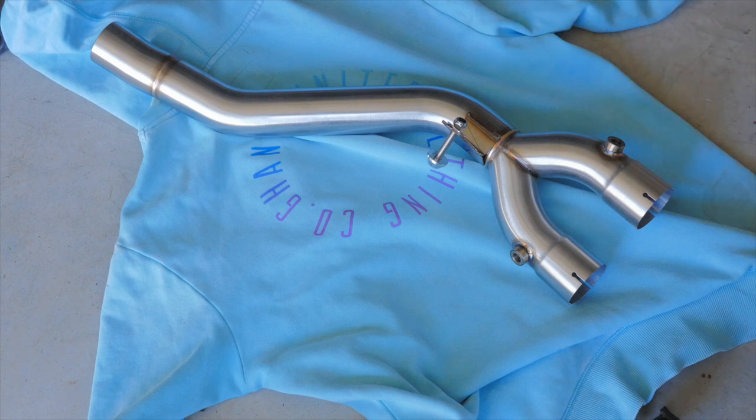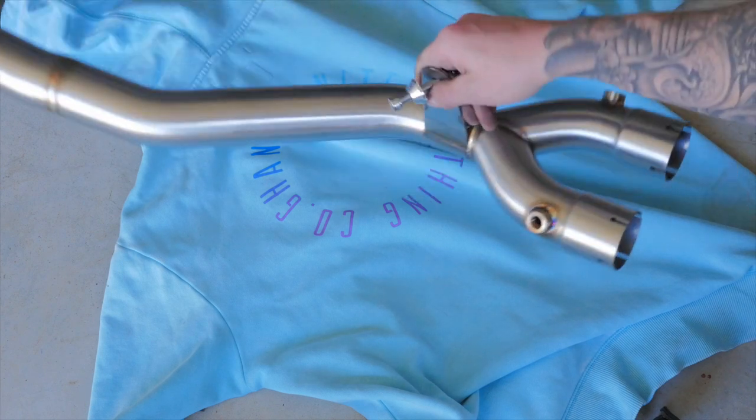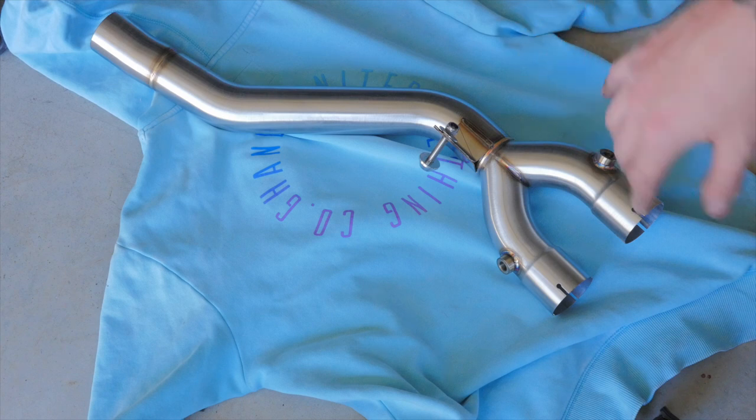This is the Black Widow mid-pipe for the MT-10, and it looks like it's really good quality. All the welds look really nice, it's super light, and it's extremely affordable compared to the Akrapovic mid-pipe. It's a massive, massive saving.